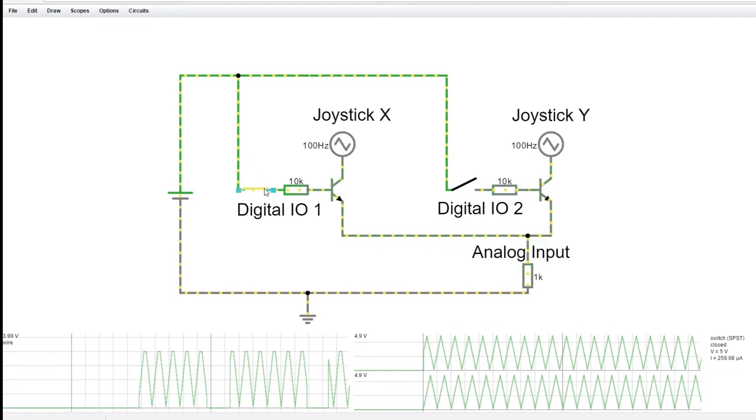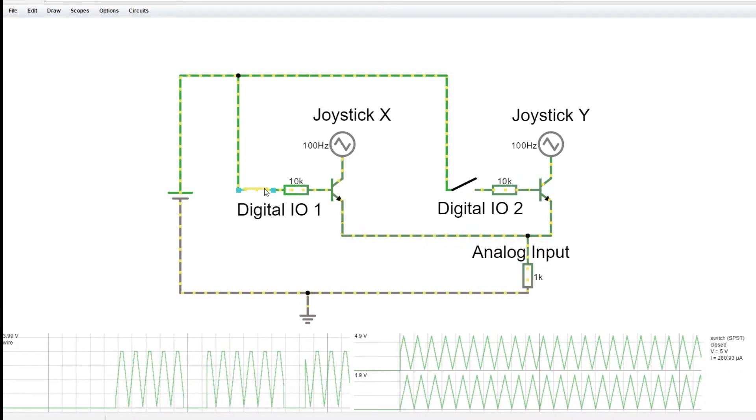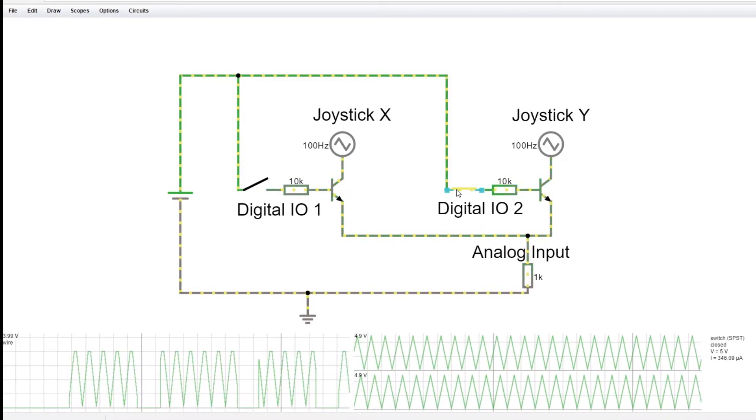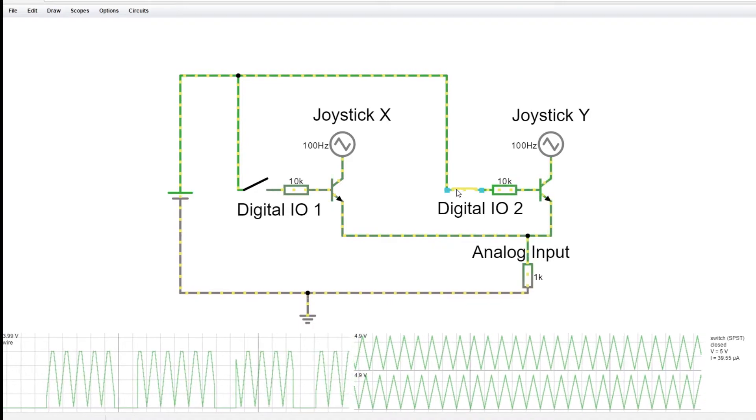I think this will work — I can't see a good reason it won't — but there may be something about current flowing, especially when you bring the joystick down to lower levels. So I think we're going to have to experiment, try this out, and see if it really works.